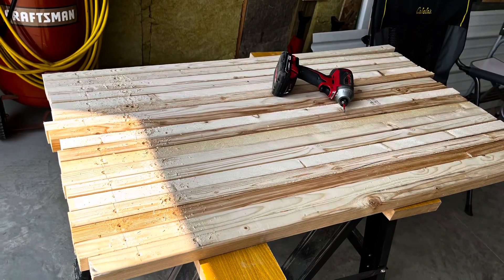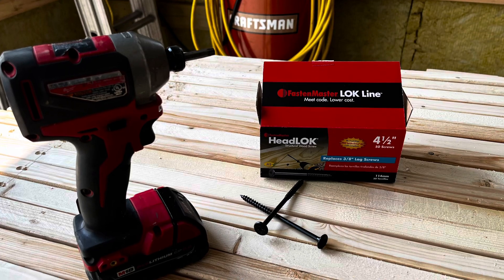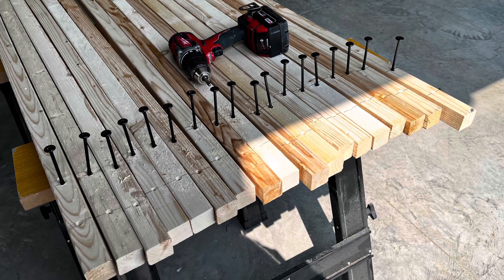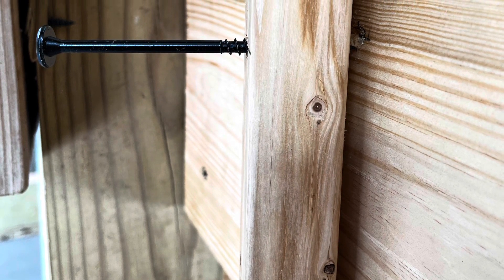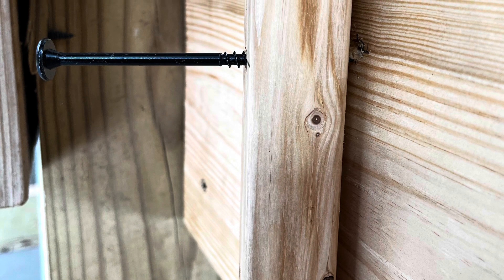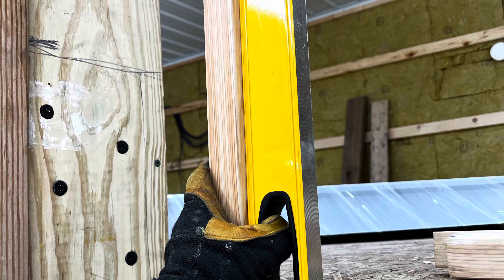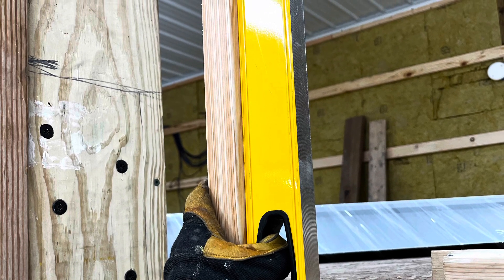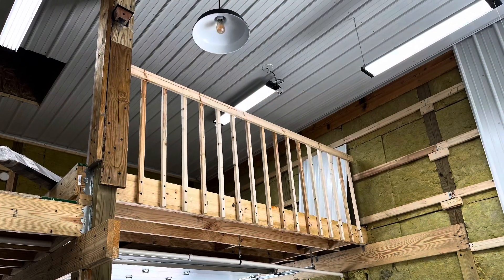I cut all my balusters, pre-drilled them, then grabbed my headlocks and screwed them in just a little bit so they're just sticking out. That allows me to go up to the top board, drill it in, and get the top in place with only the top screw. Then once that's set in place — not clamped down but loose — you can take your level, get it perfectly vertical, and then screw the bottom screw in and lock it all in place. It works great, and we're halfway done.